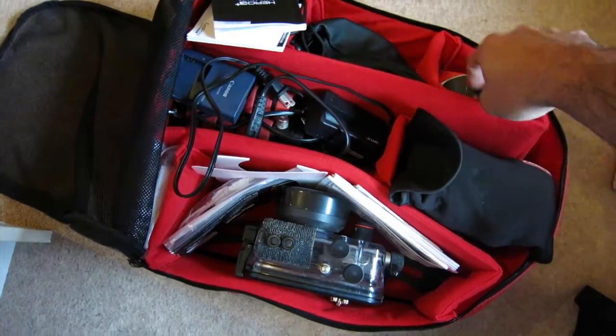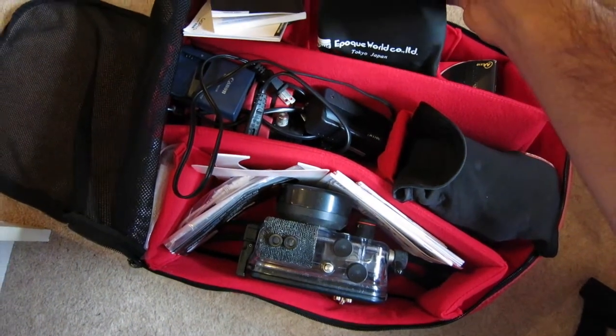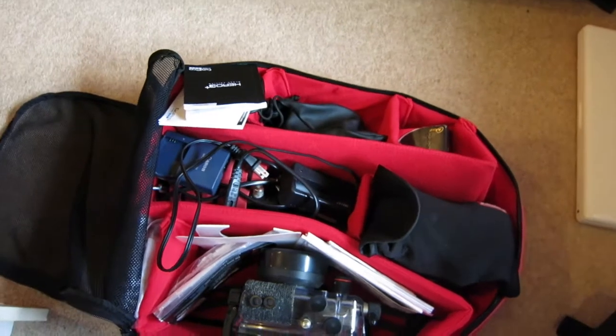I'll get to the rest later. This is the Epoch wide-angle lens — a brilliant bit of kit. You can get some quality photos with it.